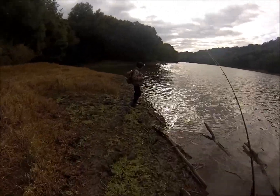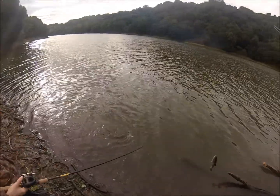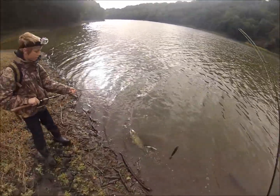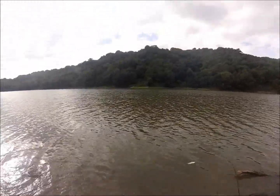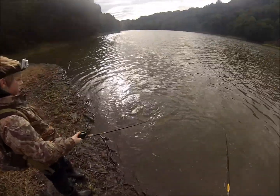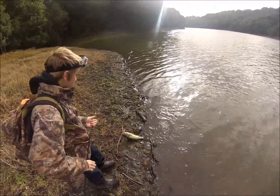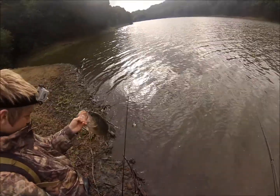That's a nice one. I hate when they shake with crankbaits. There's always one off this flat. Okay, bring him up now. Oh yeah, probably two and a half.